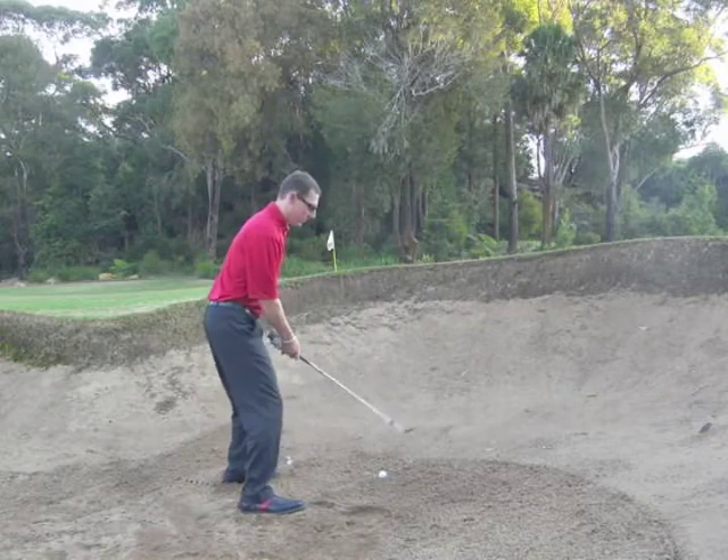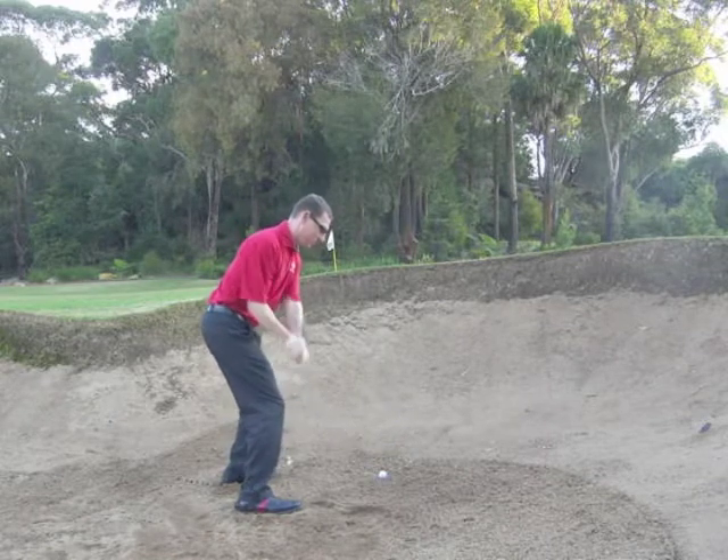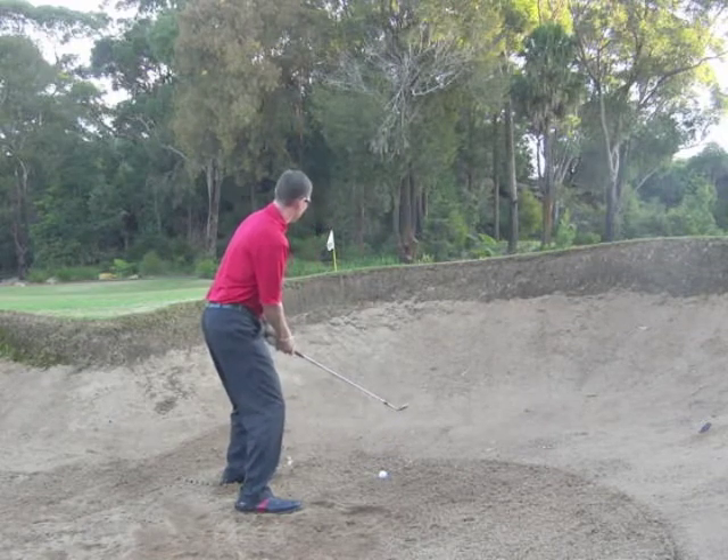Nice wide solid stance, bend the knees, get the weight to the left side, rehearse the wrists, keep the speed.